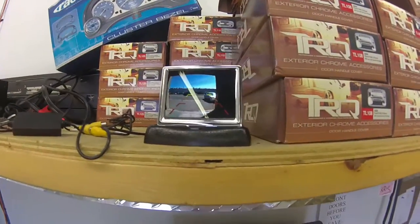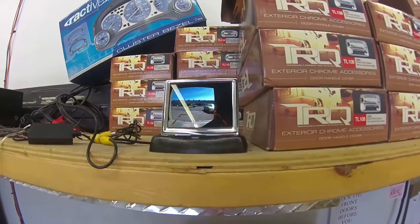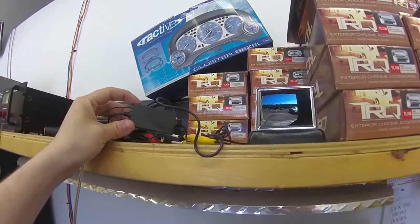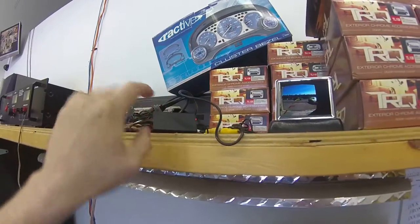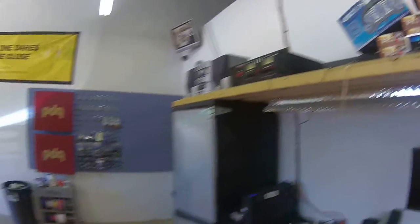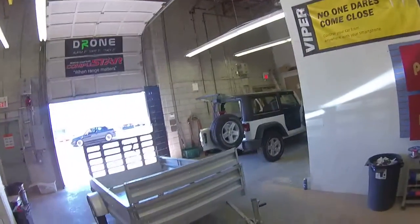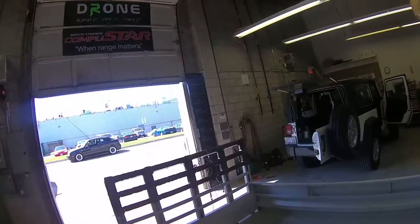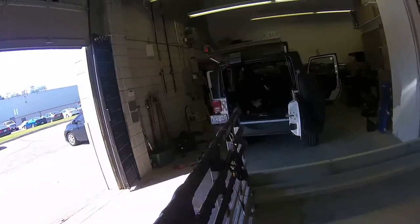I don't know how well the view will come through on this LCD monitor, but to give you an idea, this is the transmitter that goes with the screen — it outputs the video signal to the screen. I've run a speaker cable from our power supply to this demonstrator trailer. Please don't mind my install; this is not how we do our work, this is just to show you the capability.